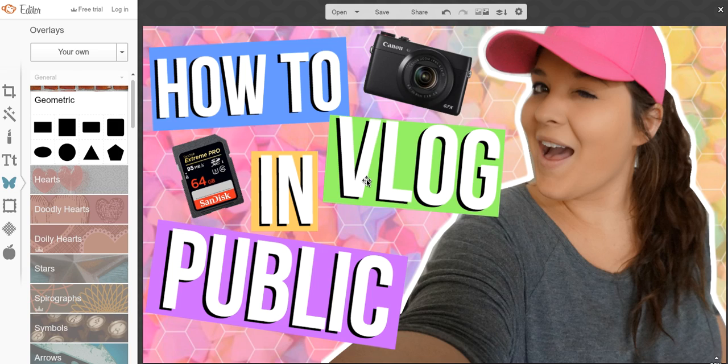Hi everyone, so this is going to be a PicMonkey tutorial on how to add a border to your thumbnail without actually losing the size. It's pretty easy, but sometimes when you do it, it will totally mess up the size of your thumbnail, which is horrible. There are actually a couple of tricks to get around this.